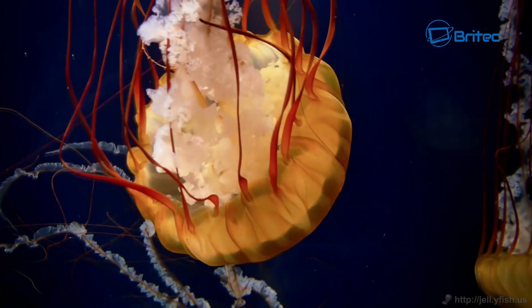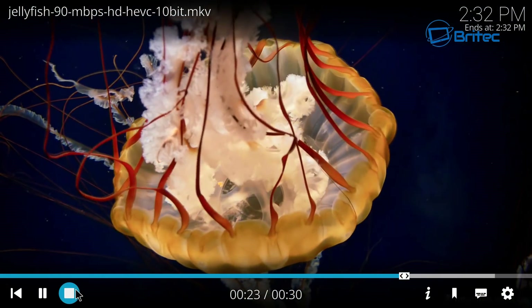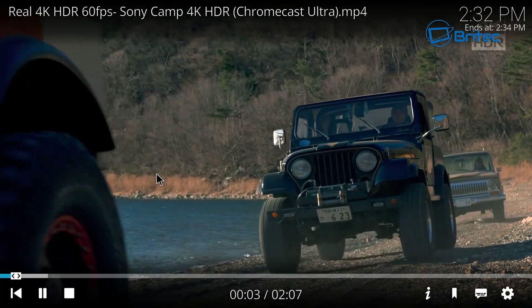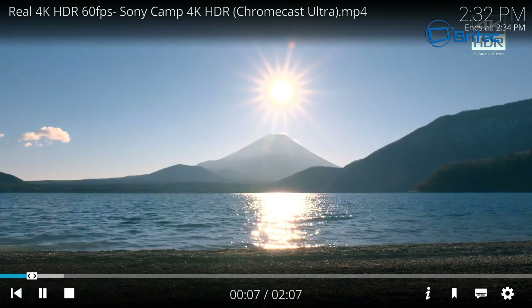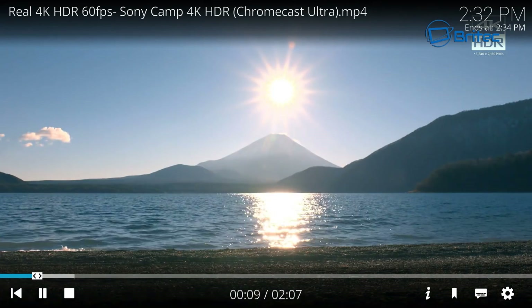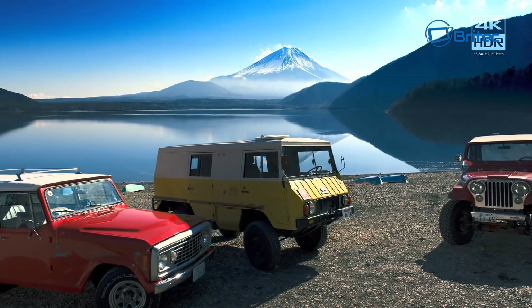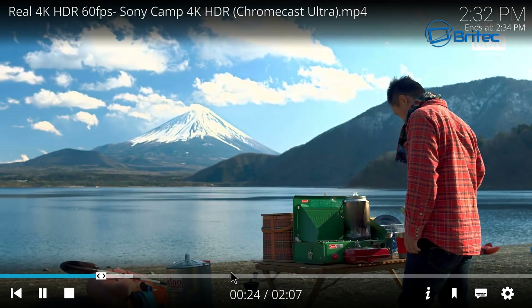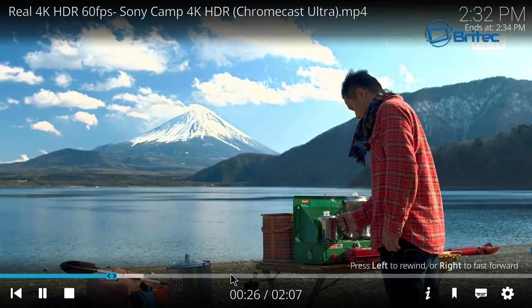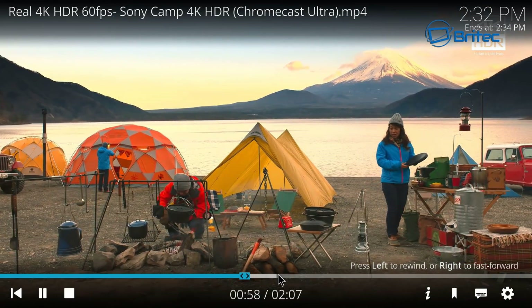Remember, it's reading off the USB flash drive, not from the unit itself, and it's playing with no problems whatsoever. Let me do one more — this is the Sony 4K 60 frames per second file, and it's playing that nice and smoothly via Kodi off the USB flash drive. There are many other players available, and this is nice and smooth.